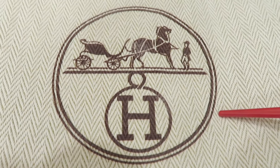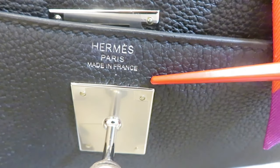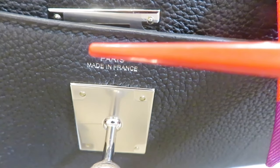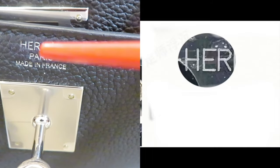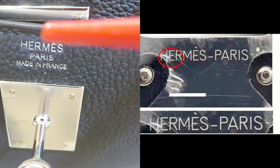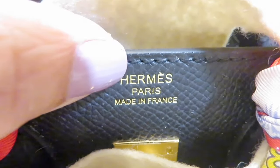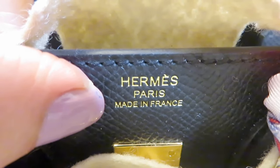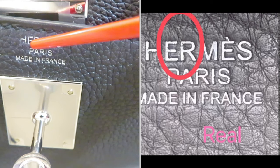Next, let's look at the logo — 'Hermès Paris Made in France.' The easiest way is to look at H-E-R. The middle crossbar of the H, the middle bar of the E, and the leg of the R should all align on one straight horizontal line. The fake one sometimes has problems with the H or the R. Also, on the H, the top portion is shorter and the two bottom legs are longer. On the E, the top and bottom bars are the same length, but the middle bar is shorter.